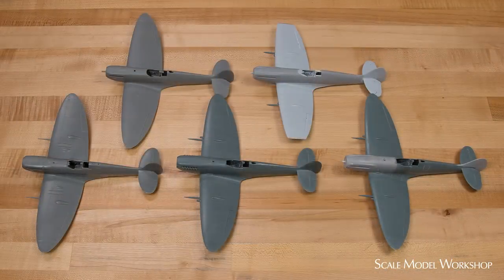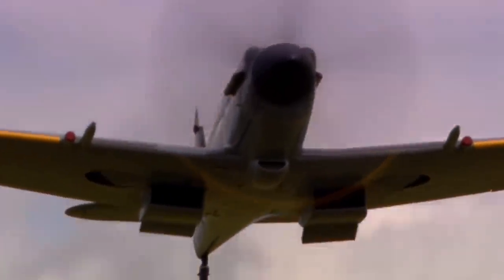Both conversions are now in the queue for the Spitfire paint booth.